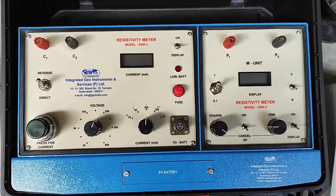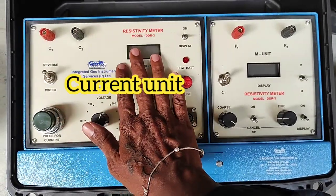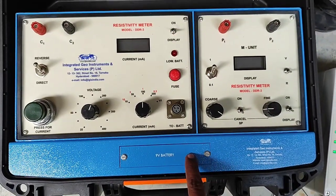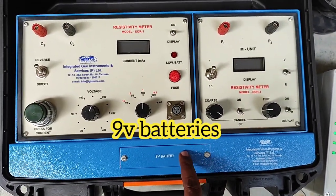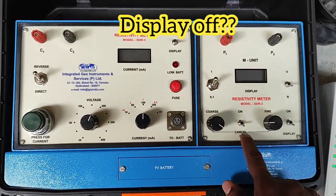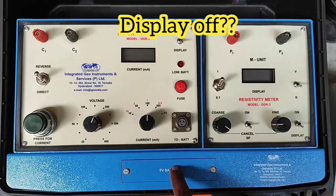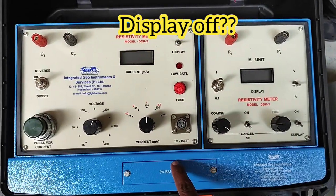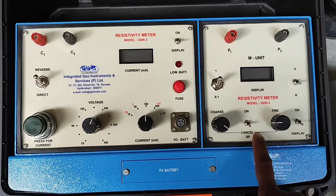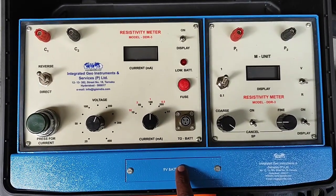This is the basic DDR3 model. There are three important things: the current unit, the M unit which measures potential, and the 9-volt batteries. There are three 9-volt batteries powering the current unit, the display, and the SP. If there is no display, open it and check the three batteries. If the SP is not working, check that 9-volt battery.